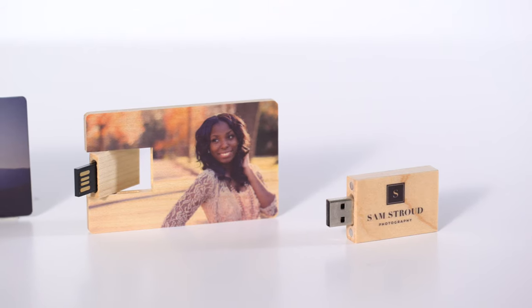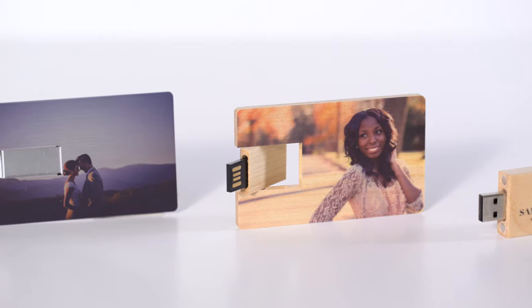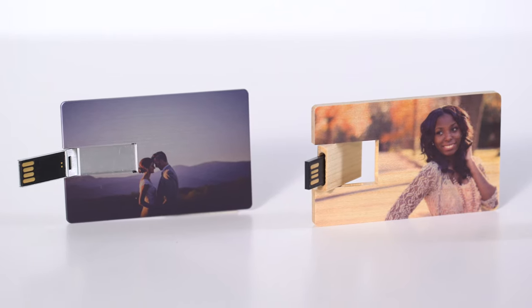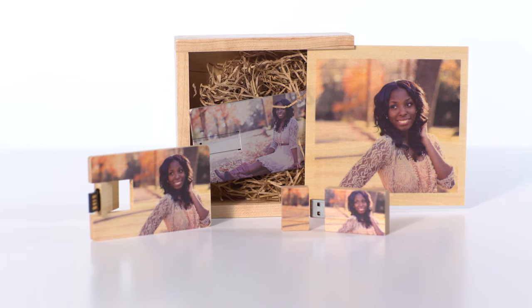Our collection of USB drives includes three styles: contemporary wood, classic wood, and brushed metal. Personalize yours with your logo, a photo from your client's session, or a unique design.